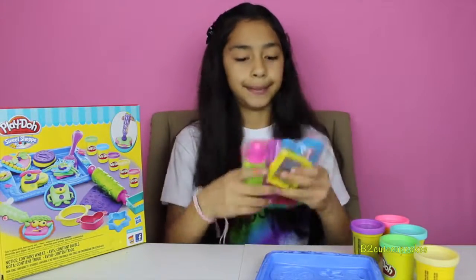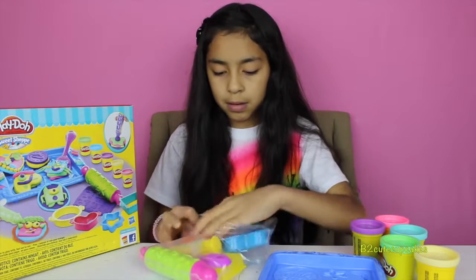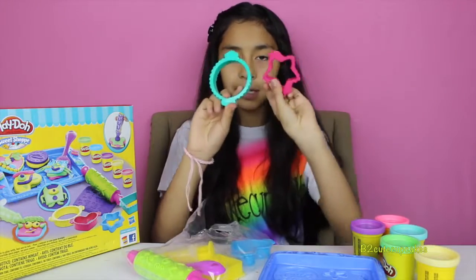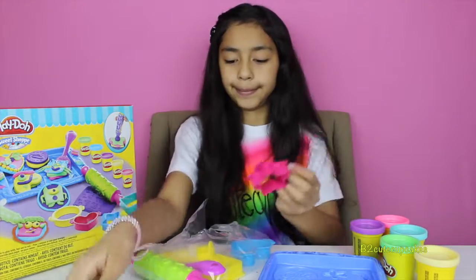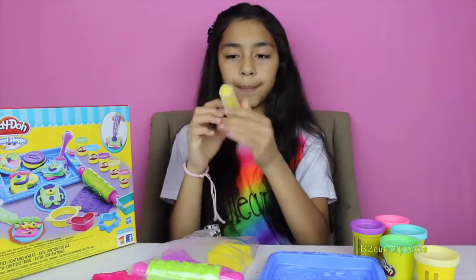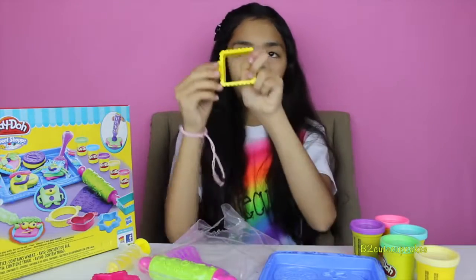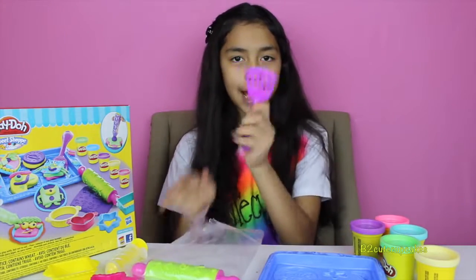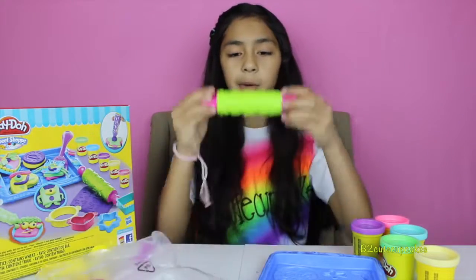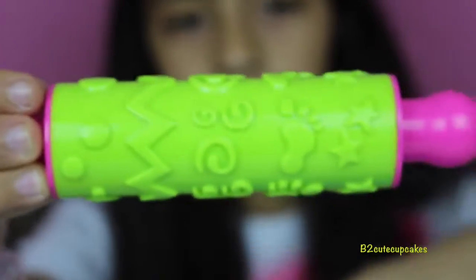By getting everything out, I mean this. We got a plate, two molds — a star mold and a circle mold — our heart mold, an extruder, a square roller, and a roller with molds. We got some stars, footprints, little circles, chevron, and more circles.